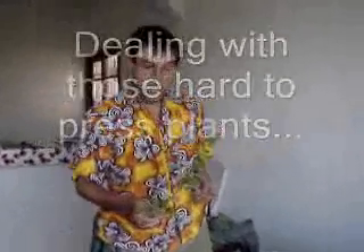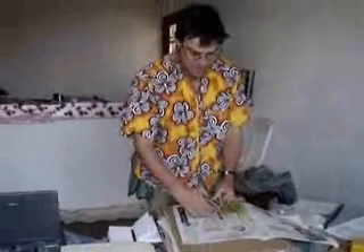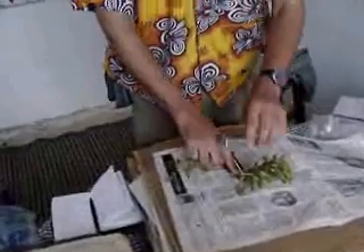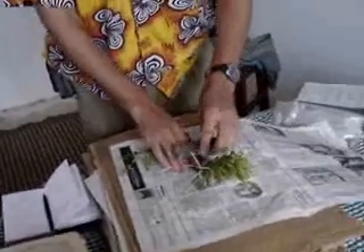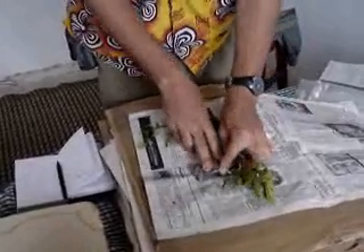Some plant specimens are rather more of a challenge to press. For example, this branch of Acacia comifera with its rather impressive spines, designed by evolution to prevent herbivory and also to foil botanists. But to not be foiled, we will still manage to press it. The idea is you want to try to flatten the specimens so that we can press the leaves and flatten the spines. For this, it's always helpful to have extra bits of cardboard in your plant press and some implement that's even tougher than the acacia, with which we can flatten spine by spine the offending parts of the plant.